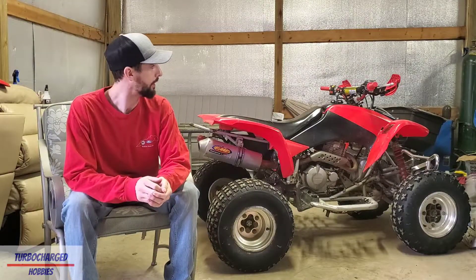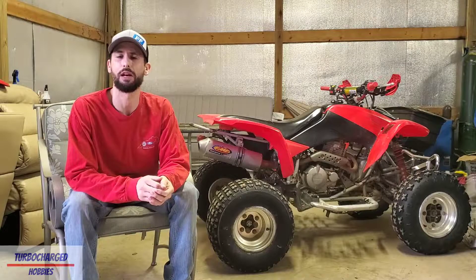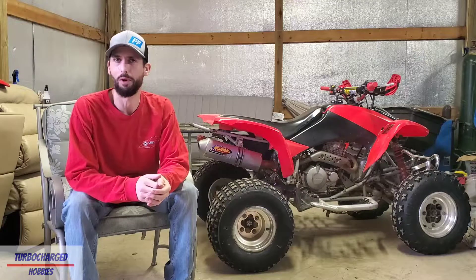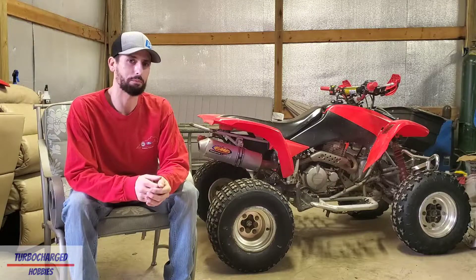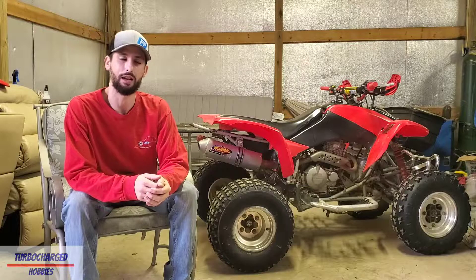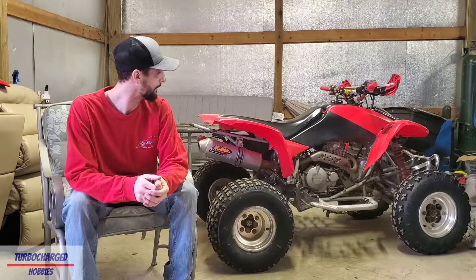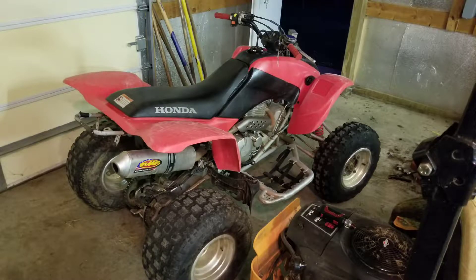A little bit about the four-wheeler - I've had it since about summer 2020, it was a Facebook Marketplace find. I live in Kentucky, and in Kentucky four-wheelers kind of sell for a lot and they're hard to come by, especially 400EX's - especially the ones that have reverse, which was a big thing to me. I paid just under $3,000 for it and she was in pretty rough condition. I'll try to insert the pictures I have from when I first got it.